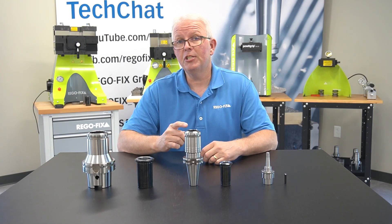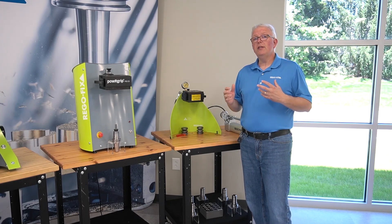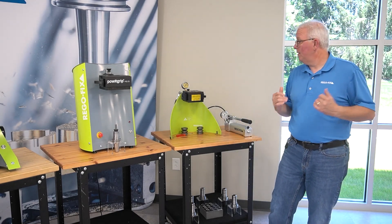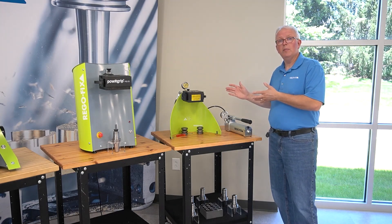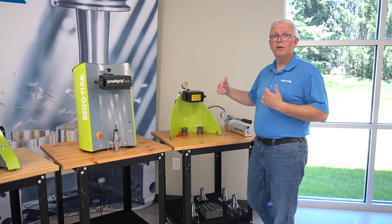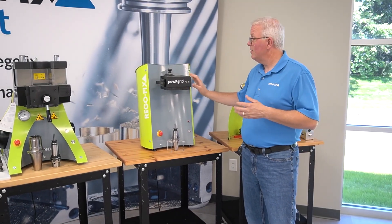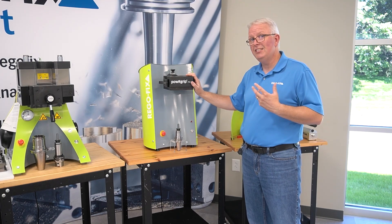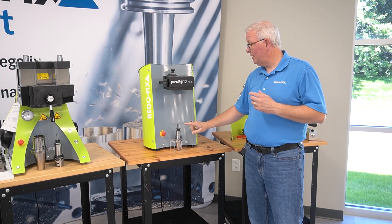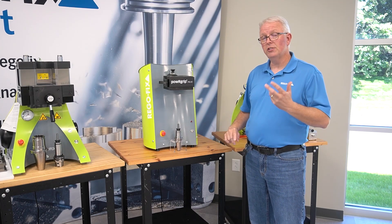Let's take a look at the machine and the assembly process. Before we get to the PG48 machine, let's look at the other options you have for pressing tools in. Of course, we have the hand pump, good for PG6 up through PG25. We have the new PGS25 — this is a single-size PGU machine made just for the PG25. Other series are still coming out.